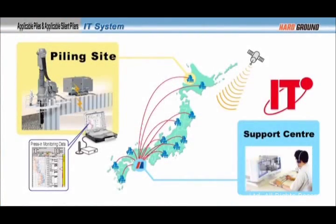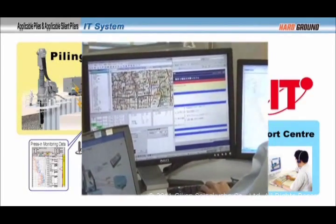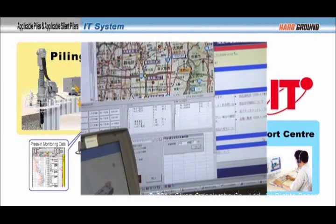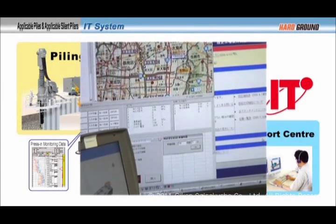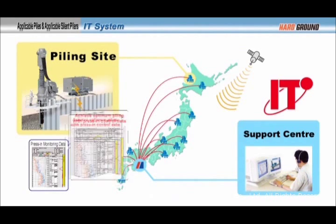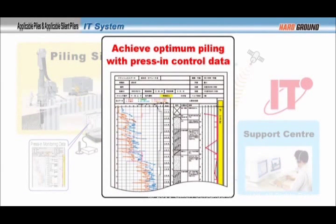For piling management technology, the equipment's mechanical conditions are monitored at each site through an IT system at a support center. Any potential problems at the construction site can be prevented before they occur. In addition, there is a measurement function used for press-in control data. The optimal piling operation is achieved by preventing excessive load on the piles by measuring the penetration resistance during installation.